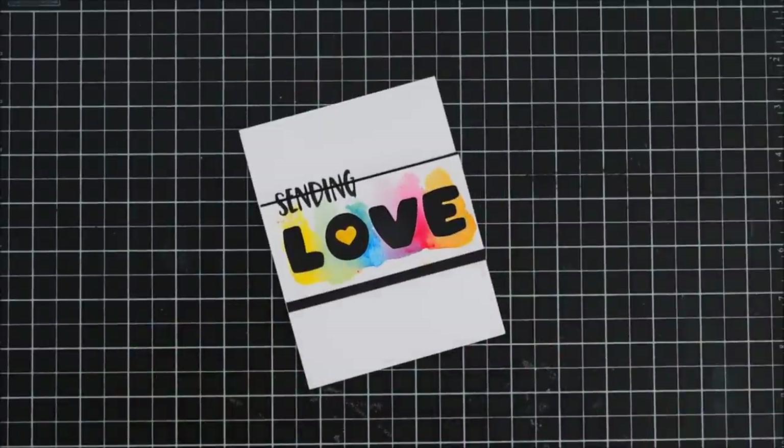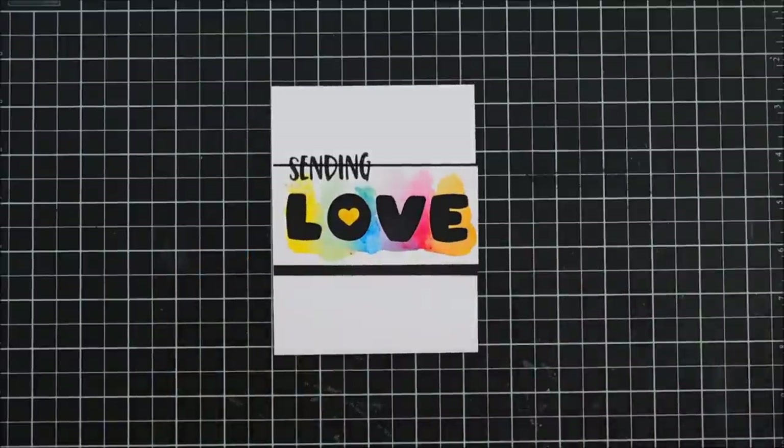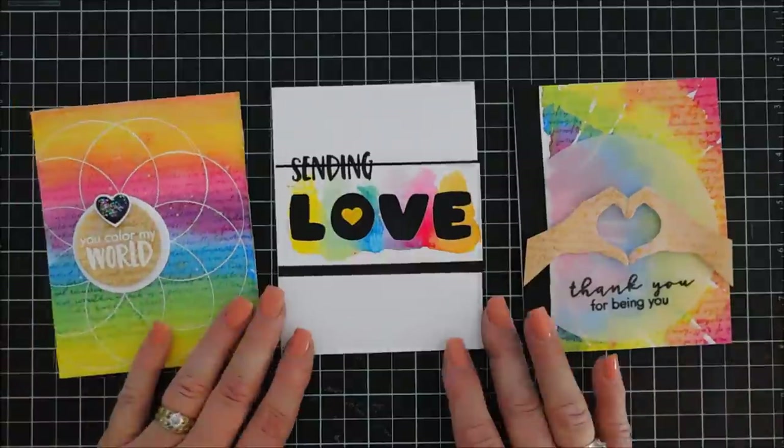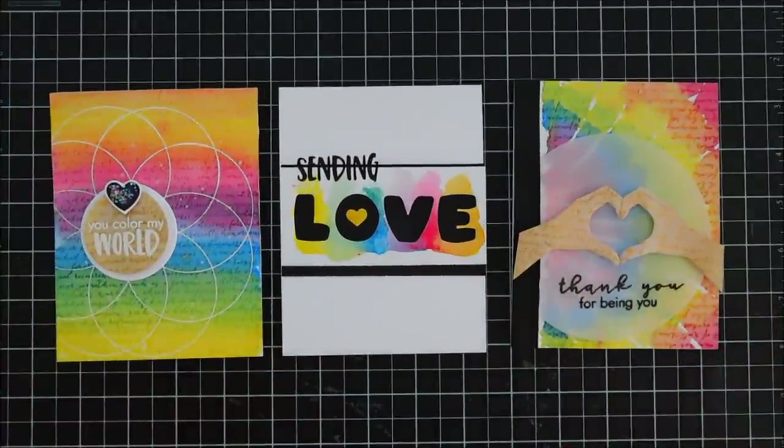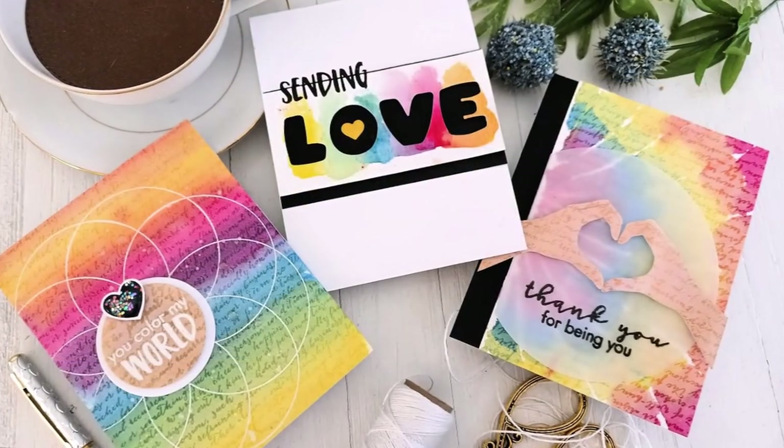Here's a look at all three cards. I hope this gives you some easy ideas on how to watercolor and use this month's kit. I think it's so fun and I love the vibrancy of the liquid watercolor inks — they're just fabulous to work with. Have a great day, thanks so much for joining me, we will see you again real soon. Bye!